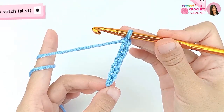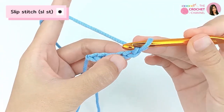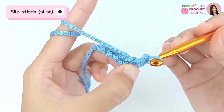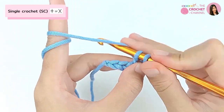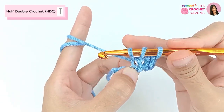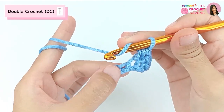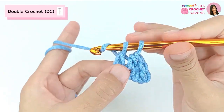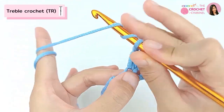Next, let's move on to crochet a slip stitch. Then crochet single crochet, next crochet half double crochet, and next crochet double crochet.